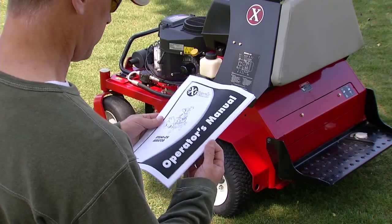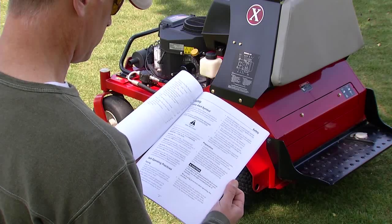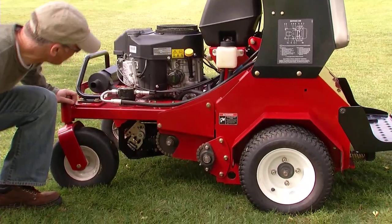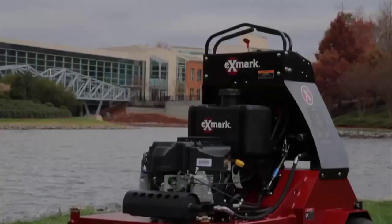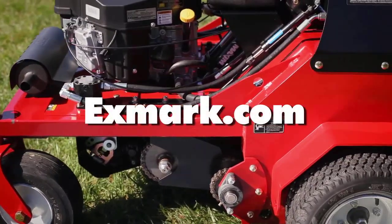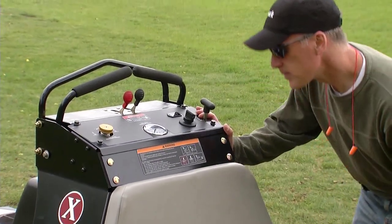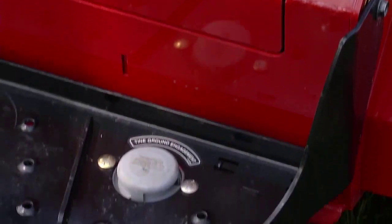And then thoroughly read and understand the operational, safety, and maintenance instructions outlined in the product's Operator's Manual. Please note that Exmark may make product modifications from time to time, and your model may vary somewhat from the product shown. You can find a copy of the Operator's Manual and other safety information online at Exmark.com. Take a minute to familiarize yourself with the safety and operational decals on the machine as well. They are critical to the safe operation of your aerator.